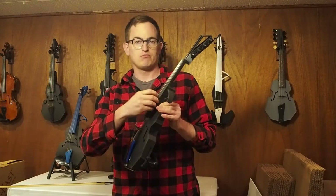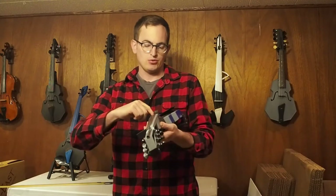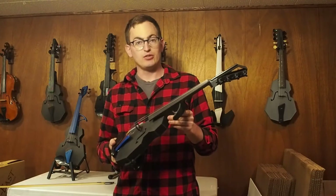This instrument is tuned G-D-A-E, just like a regular violin, and I have the understrings tuned now to D, E, G, and A. So let's go ahead and play a tune on it.